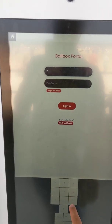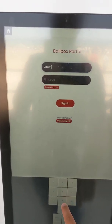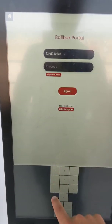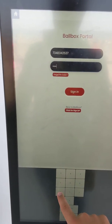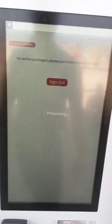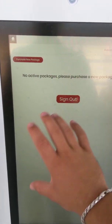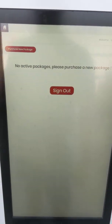You go to the kiosk, enter your number, and when you sign into your profile, you'll see any existing packages that you have open. You can come back and open the locker at any time.